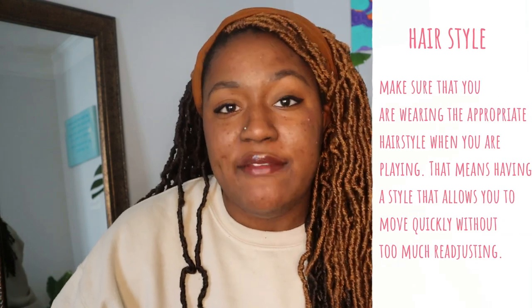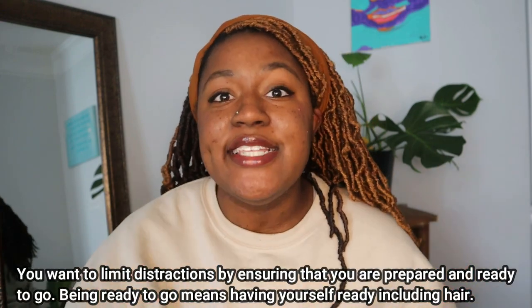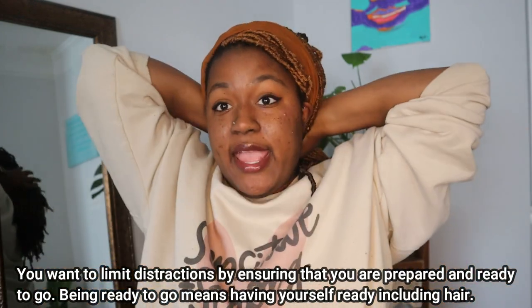Number four: make sure you have your hair up. This is all from true experience — I've had styles where my hair was down and I thought I was going to go out there and do something, and then all of a sudden I was dealing with my hair the whole game. It's distracting because I'm so focused on my hair and not on the game. Make sure you have a style where your hair is out of your face — if you have bangs, make sure they're pinned back so you can see and avoid getting hit in the face with the ball.